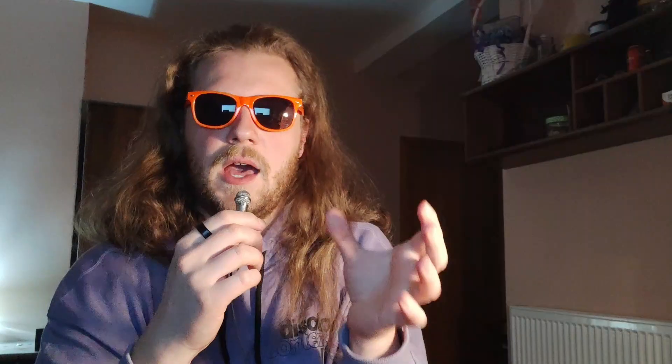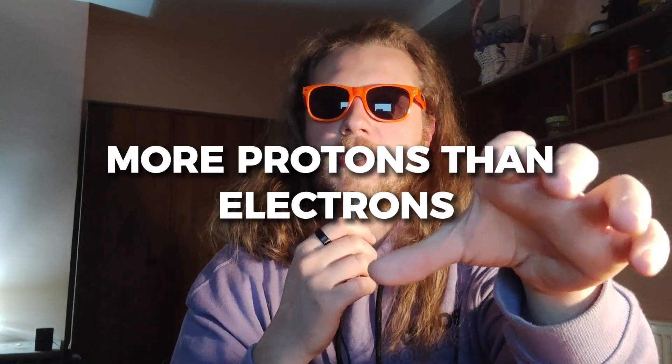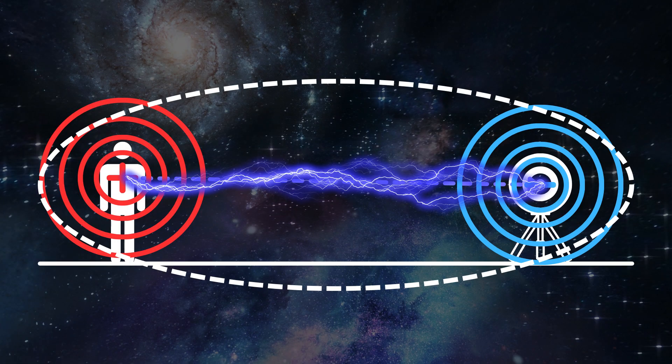I think I'm onto something here. What if instead of simply shooting electricity, the magic users could create a positive and a negative electric charge, which will create an electric field between them, ionize the air, and then lightning will strike as a result? And how could these electric charges be created? By moving electrons around. The magic users in this system won't simply shoot electricity — their power will actually be to move electrons. So if my mage wants to shoot lightning at a target, he will move some electrons from himself to the target, leaving him with more protons than electrons, resulting in a positive charge. If the fields are strong enough, lightning will naturally occur.